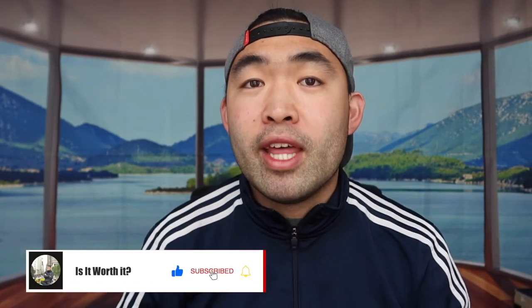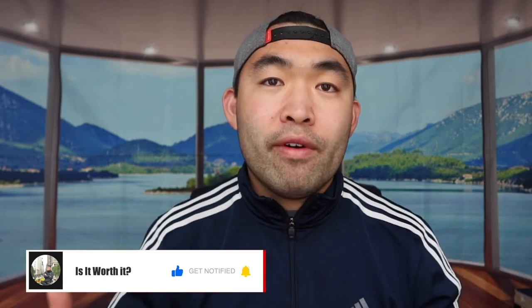That's basically everything for this video. If you guys like it, make sure to smash that like button — it will help the algorithm promote more videos. As always, stay positive, be you, and I'll see you in the next episode of Is It Worth It? Peace.